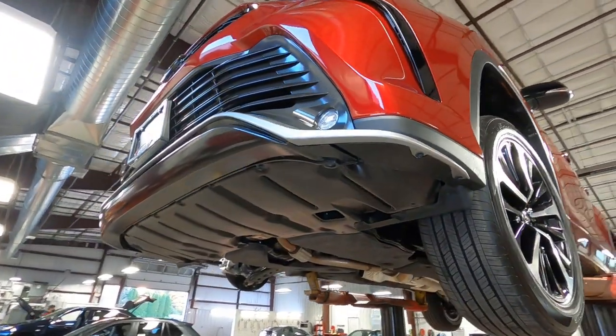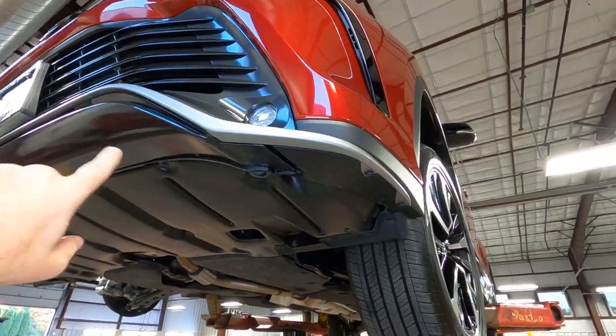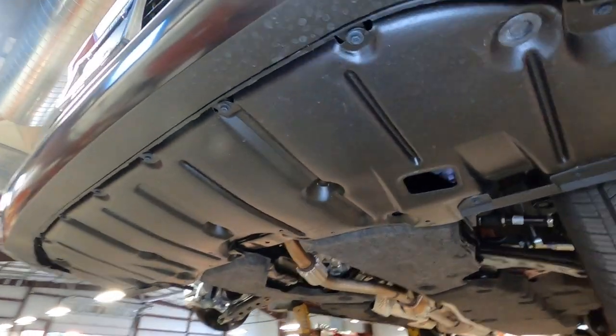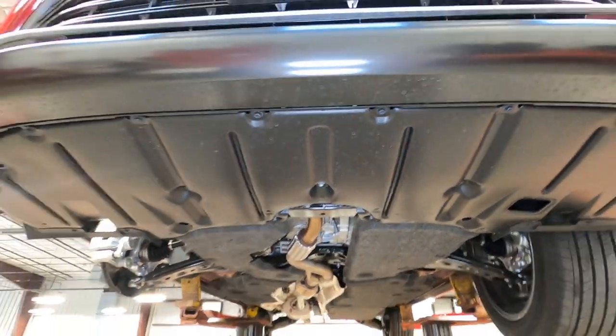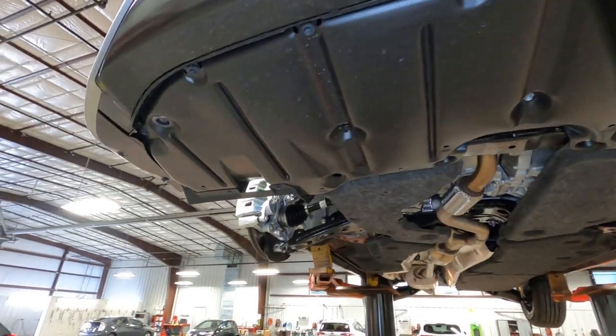Let's take a look underneath up front. This does have that lower spoiler air dam, so you can see how it connects up underneath the vehicle. And then this is all plastic here, but that's really designed to protect the undercarriage from road debris, light road debris.